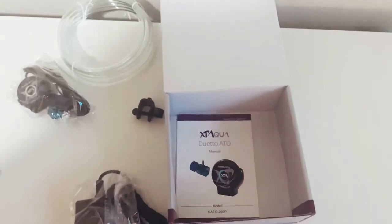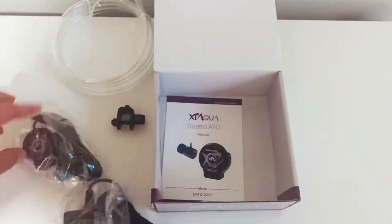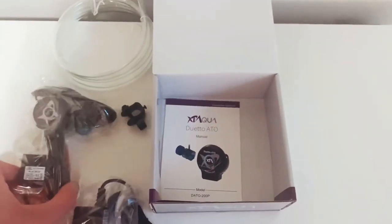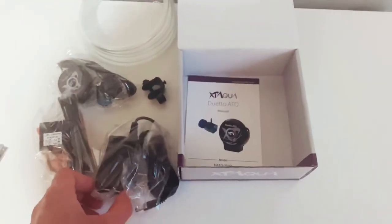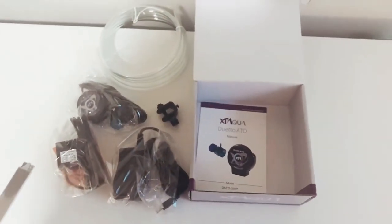So just to recap: you have your tubing, your controller with your sensor, the actual pump, and the power adapter and cord.